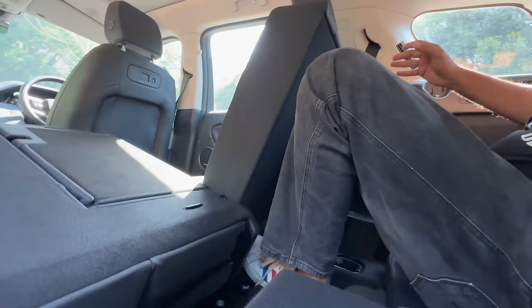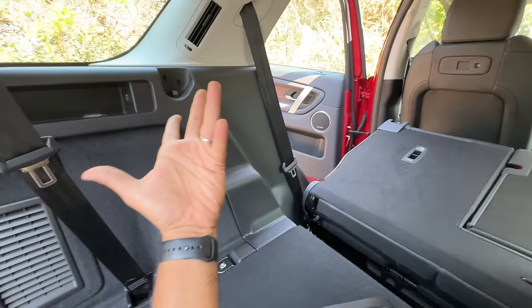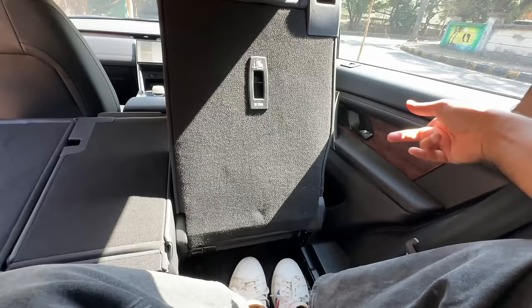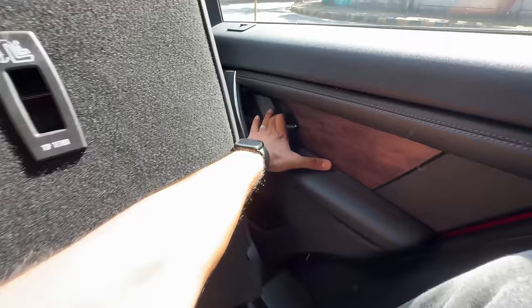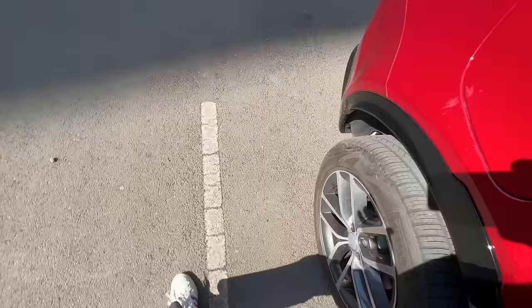Now the seat is completely on the floor — the under-thigh support is absolutely terrible. I just feel like someone put a gun to my head and said sit. There's an AC vent, at least you can stay cool when you have no space. There's a light on top but USB-C only on one side, and a 12-volt socket. Getting out requires pushing the seat ahead using a lever. For a car at this price there should be a sun blind here, but unfortunately there is none.